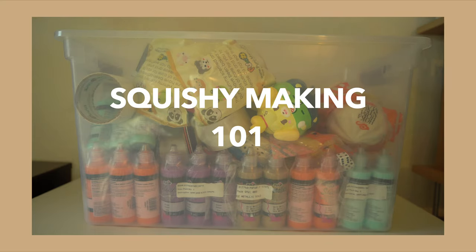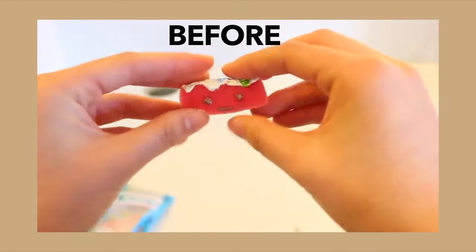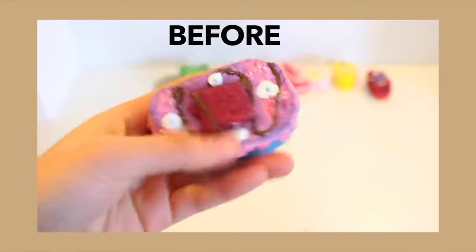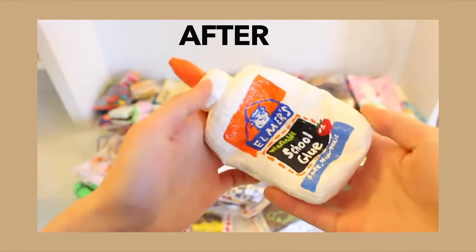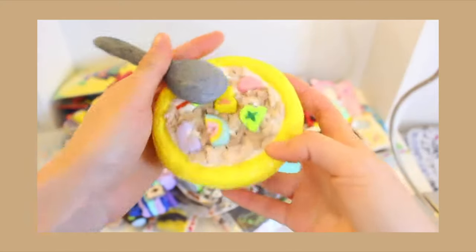Hey guys, today I'll be sharing some tips to help you make better homemade squishies. I started making squishies six years ago and as you can see they weren't always that great, so I hope this video serves as a motivation and is helpful for those of you who want to make homemade squishies.